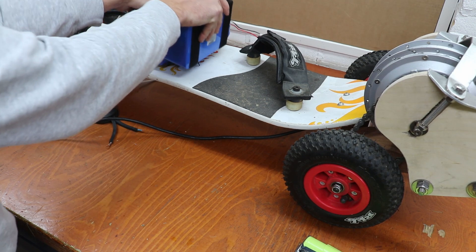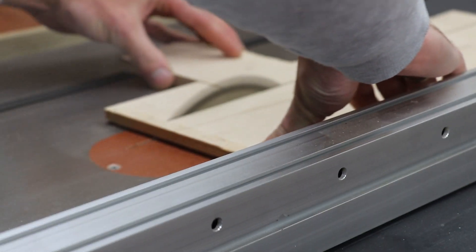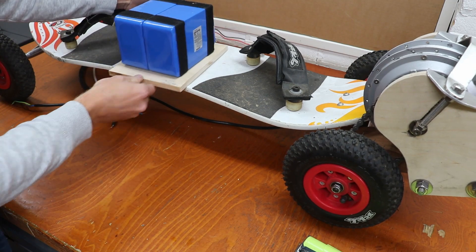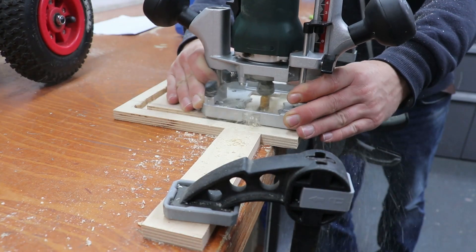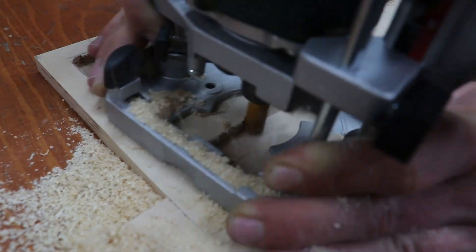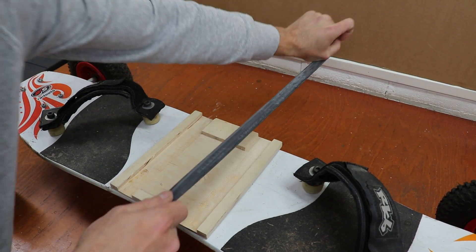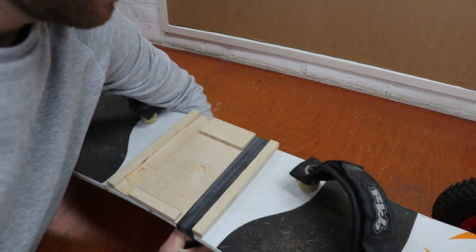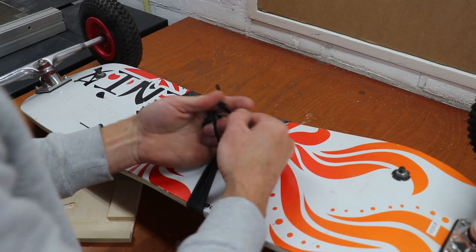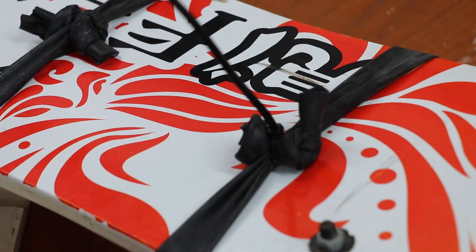Everything is working great, so time to mount the batteries. Up to this point we've kept the mounting board in one piece and we'd like to keep it that way, so in order not to drill or screw into it at all we're going to attach the battery with inner tube.